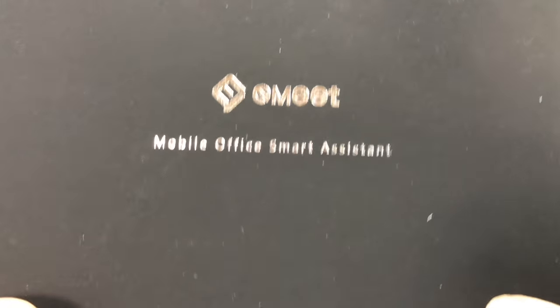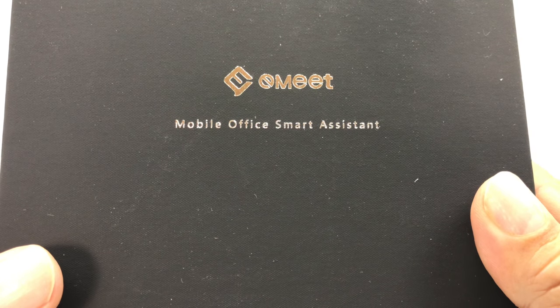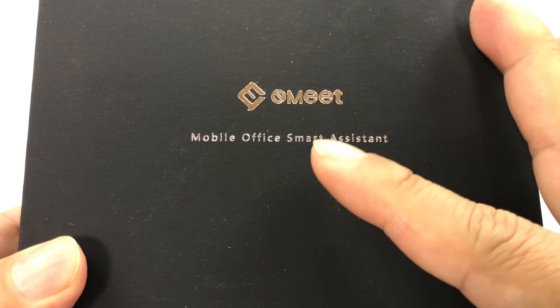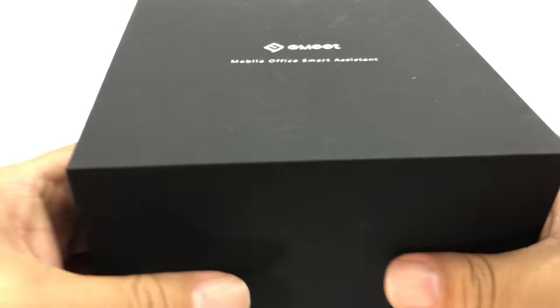What's up Panda Nation, Peter Von Panda here. This is something that's interesting. I didn't even know it existed, but when I found it, despite the fact that it was a little pricey, I picked it up because I thought I would try it out. It's by Emeet. It's called the Mobile Office Smart Assistant. As I unbox it here, I'll tell you my philosophy of use.